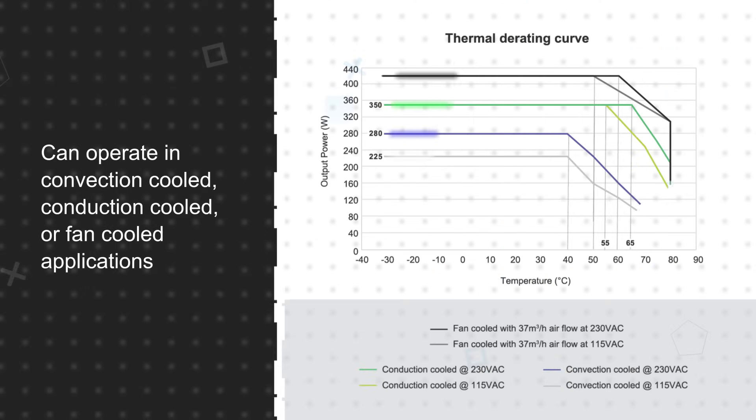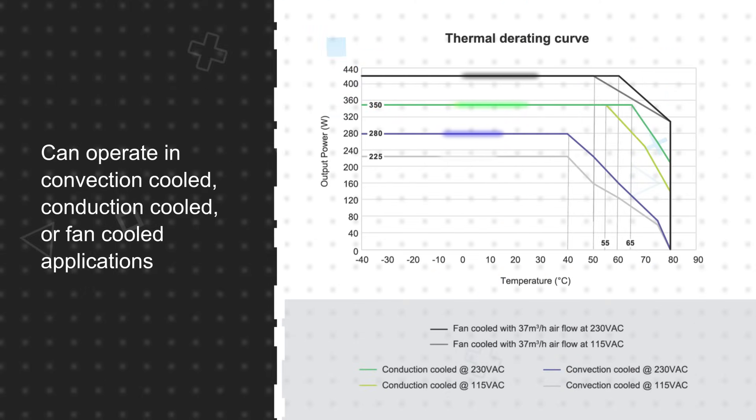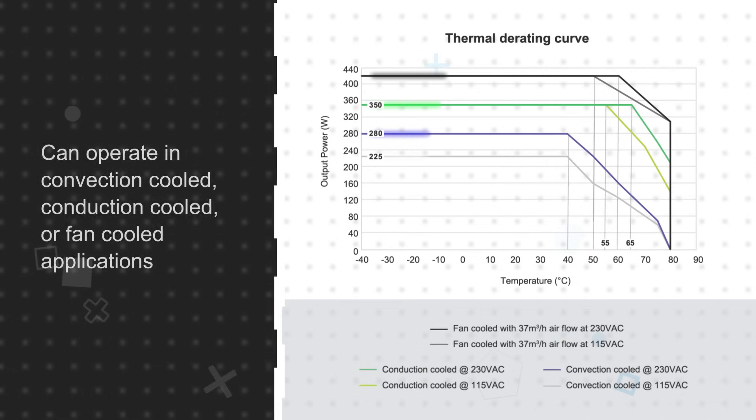The power supplies feature a base plate cooled design and can operate in convection cooled, conduction cooled, or fan cooled applications. This allows engineers to utilize CCR power supplies in a variety of applications with reduced output power for convection and conduction cooling.